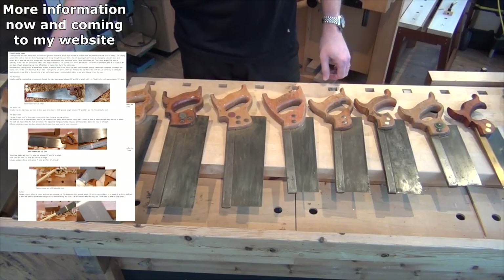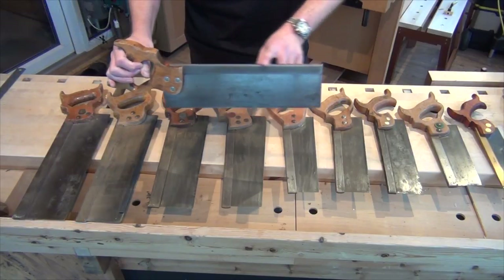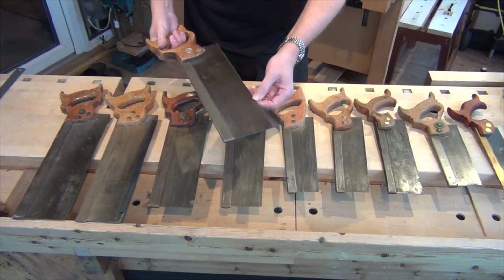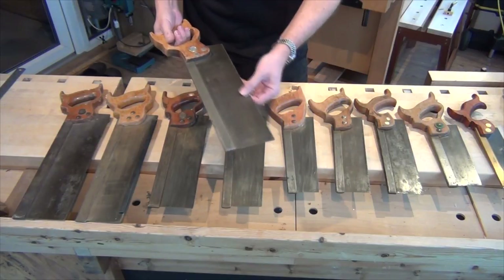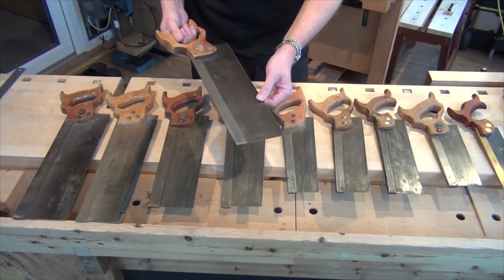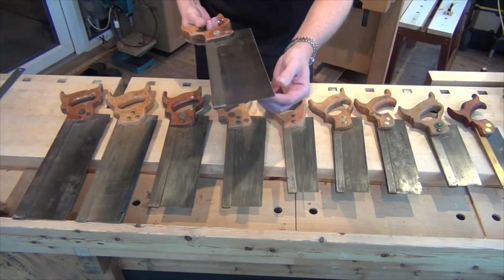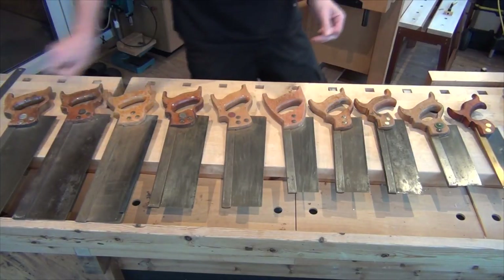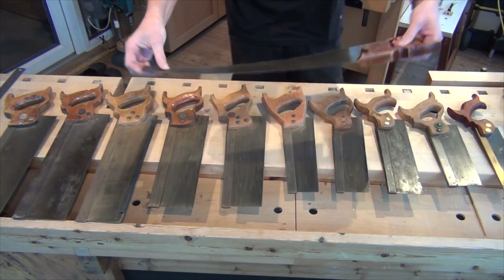Back saws get their name from the fact that they have a spine on the back of the blade. That spine is there to stiffen up the blade so that the saw plate needn't be as thick as it would otherwise need to be. That stops flexing of the plate and means that if you're following two straight lines in your cut, you should end up with a flat surface. There's still some flex in one of these saw plates, but clearly that's a lot less than there would be on a panel saw, where there's an awful lot of flex.